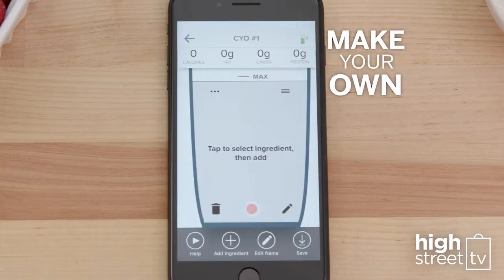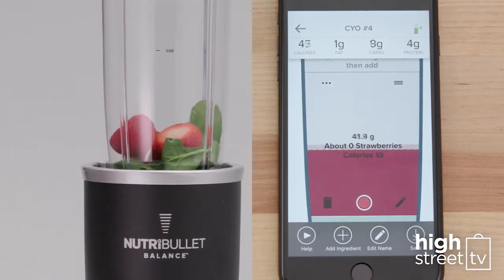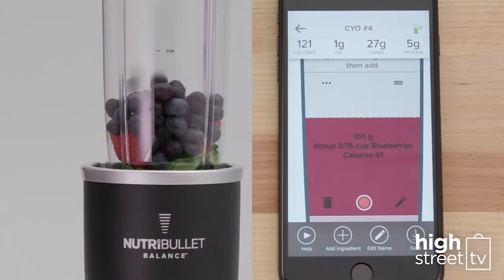Or make your favorite smoothie. Simply add the ingredients and the Nutribullet Balance will calculate the nutritional value, so you know exactly what's going into your favorite smoothie.